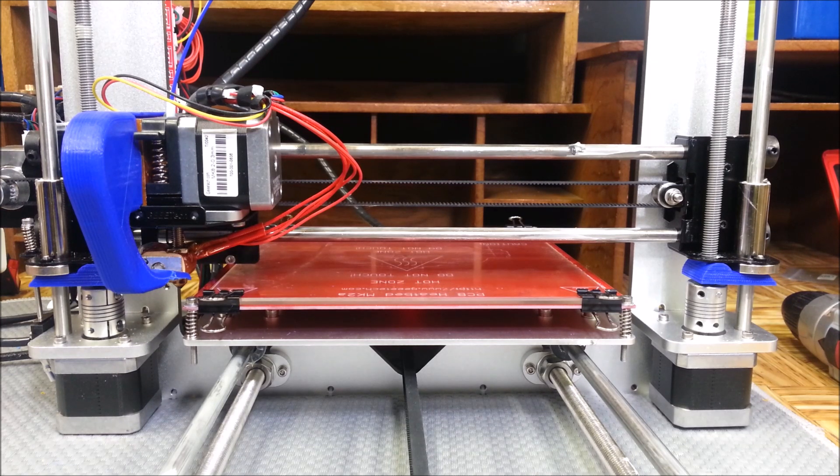A while back I was watching Maker's Muse and he had a torture test for a 3D printer. Today I'm going to give that a shot and also print that fossil fish they have on Thingiverse. I'll put the links in the description to both prints, and I'm going to give those a shot on this printer and just see how it stands up.